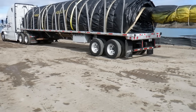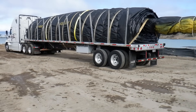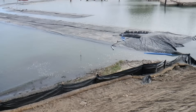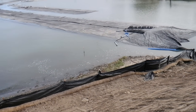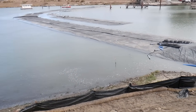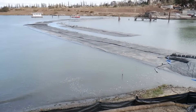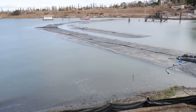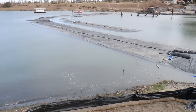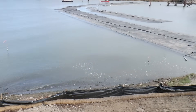Here we are at the job site in San Francisco, on San Francisco Bay. This is high tide, and these aqua dams have been here for at least 60 days, if not 90. But they're too small to make a coffer dam, so we had to get a larger aqua dam, which is on the truck.